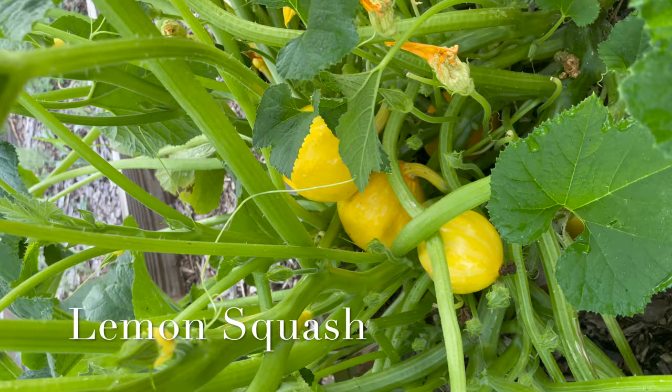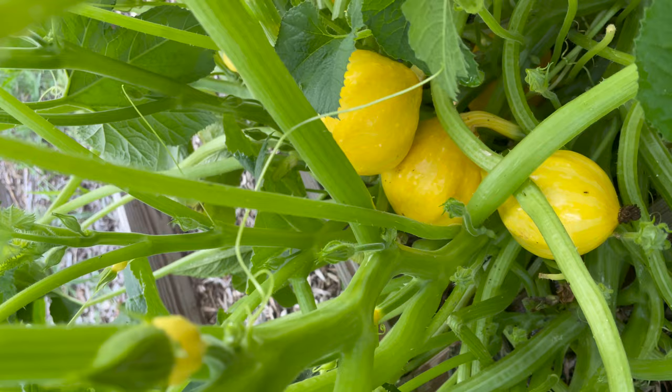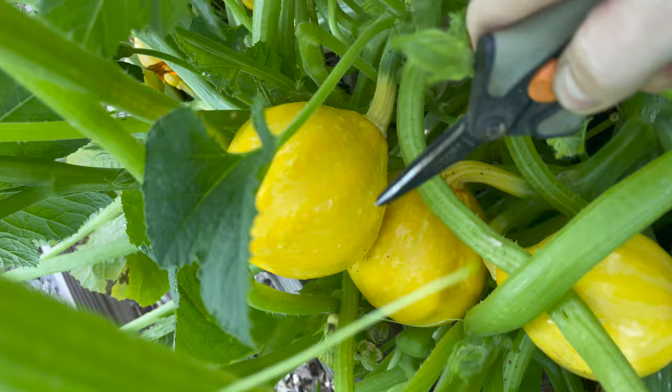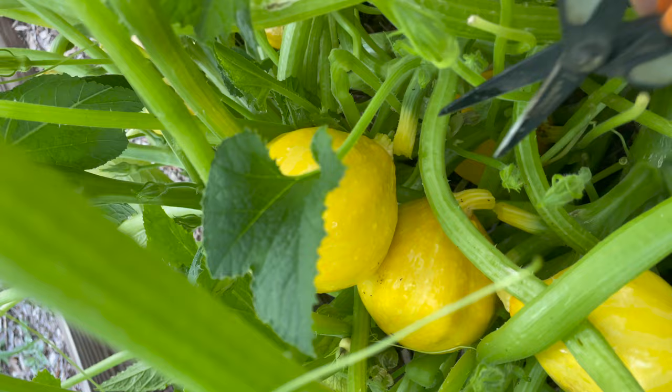If you come in here, we've got some lemon squash we need to harvest. You can see there are some bees getting busy early in the morning pollinating these flowers. I've gotten one so far, cooked it with a zucchini, and it was so good. I really love the flavor. I do grow some yellow crookneck squash too, and I just felt like these were so much more tender and crispy.